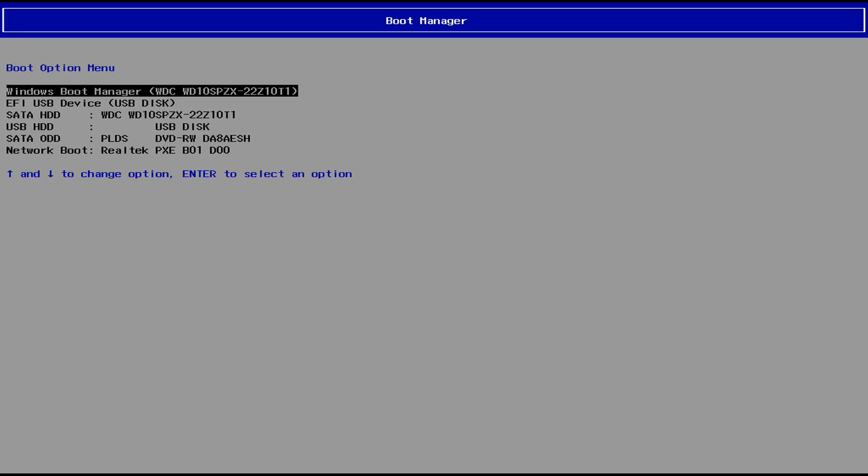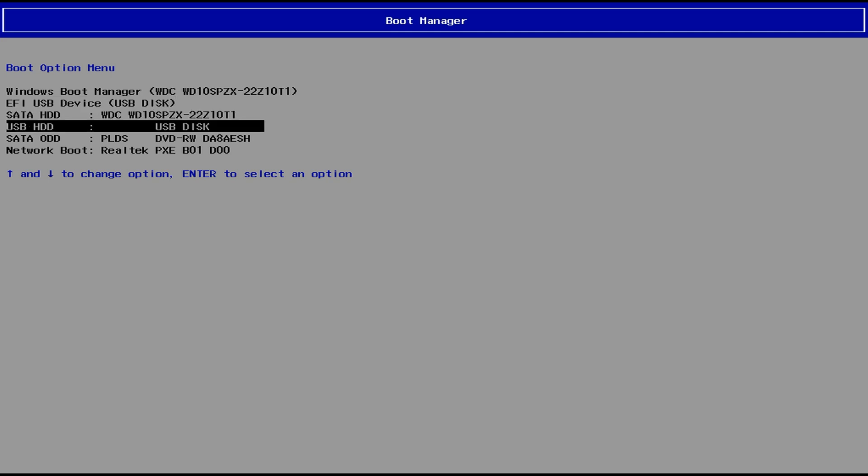I'm doing F12 on this Lenovo computer to get to the boot menu. Select your EFI USB device. If you have options, always choose the one that says EFI or UEFI. If it doesn't specify that, it's probably not the right one — it should be higher up in the list.